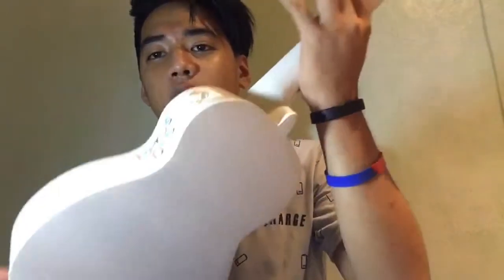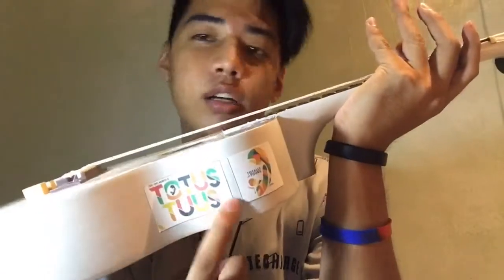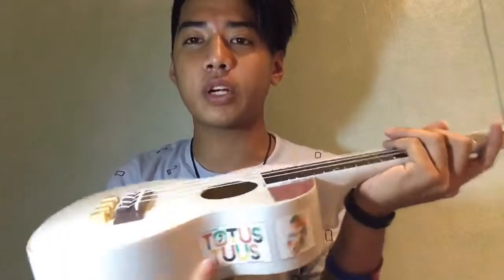I bought it on the link below. They are on the carousel and Facebook page. Here is my first ukulele — a concert size. I bought it from YFC under Couples for Christ.